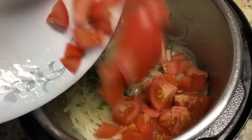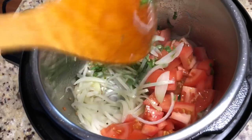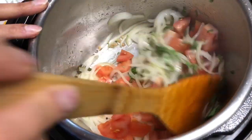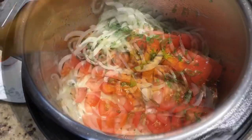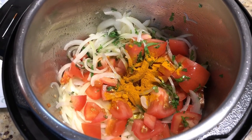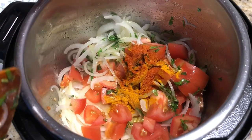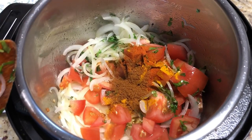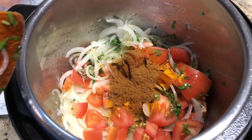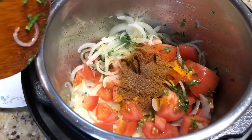Add the chopped tomatoes. Now let's add the other dry ingredients: turmeric powder, chili powder, coriander powder, cumin powder, garam masala, and salt.